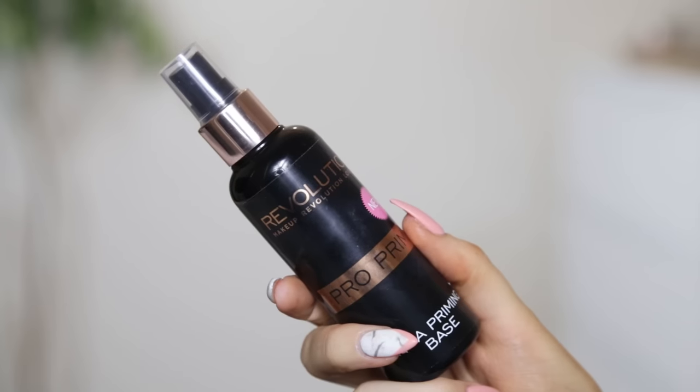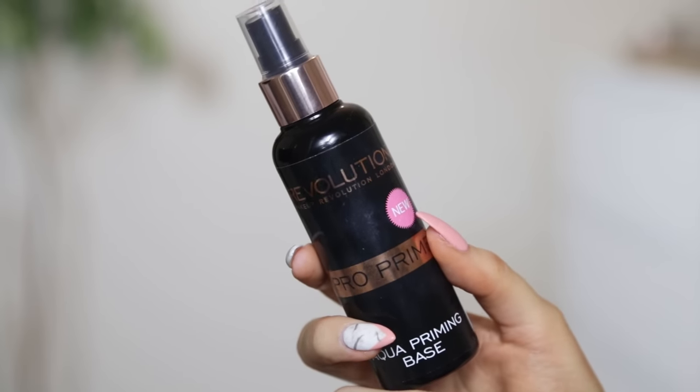First of all, I'm going to start off with a product that isn't new to me, but to be honest I haven't really used it that much. It's the Pro Primer Aqua Priming Base, and from what I can tell, this is meant to be a dupe of the Smashbox Priming Water, which I have recently picked up. So maybe I can do a comparison on those at some point.